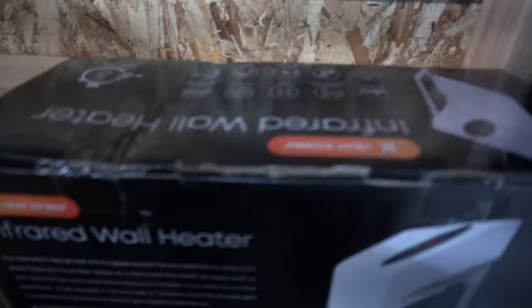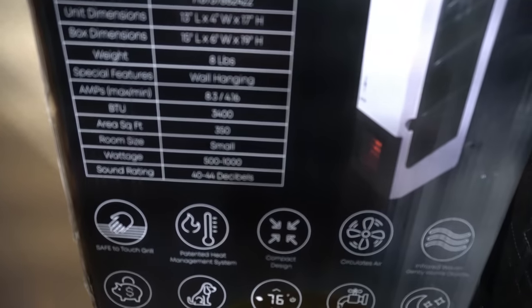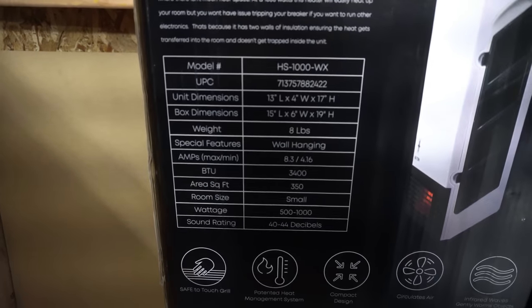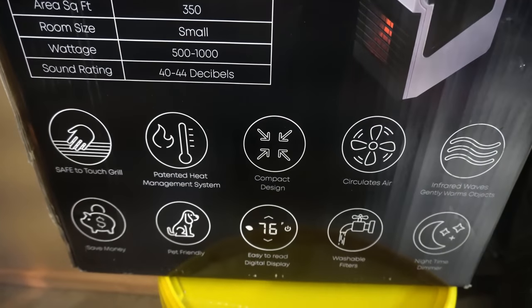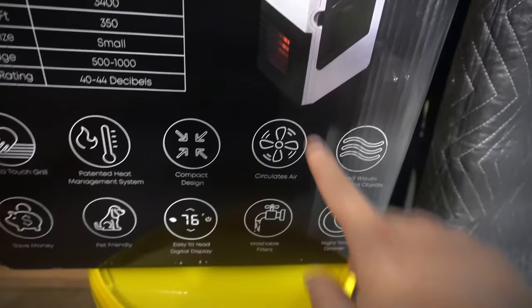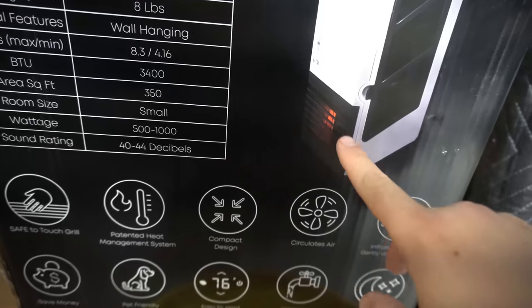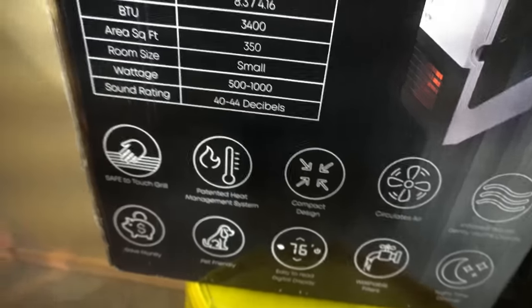Here is where it's going to be mounted, and here is the actual heater. Infrared wall heater. This is 1000 watts, 3400 BTU. It has a built-in thermostat, circulates air. The surface like this doesn't get hot, so that's pretty neat — if something brushes up against it or gets laid across it, it's not going to be a problem. It filters everything, so it should be a pretty neat little setup.